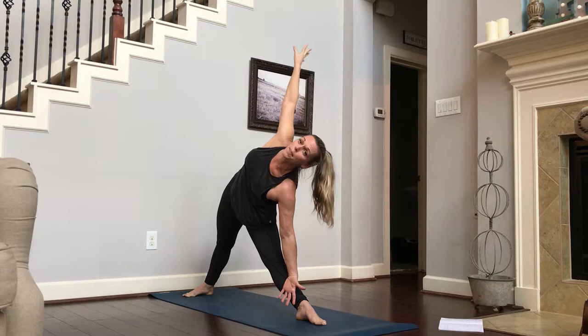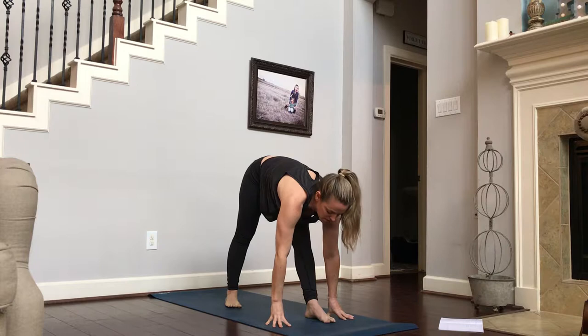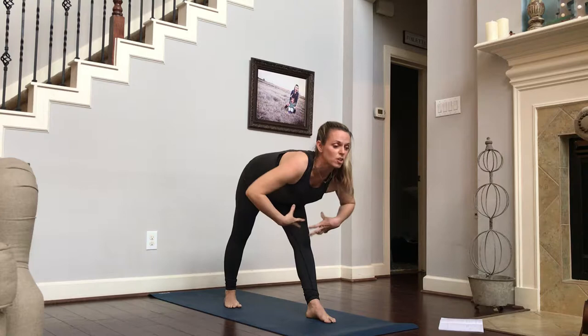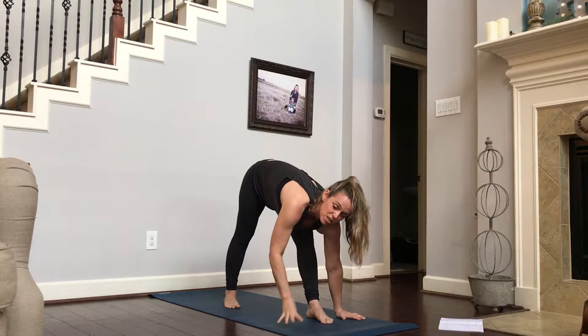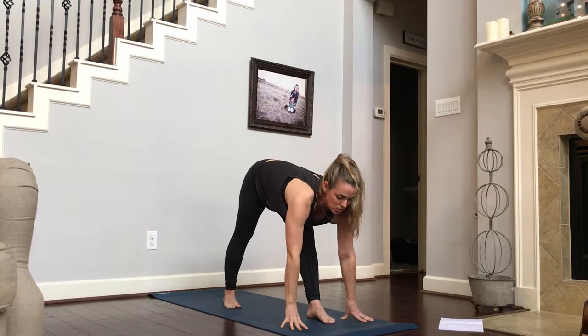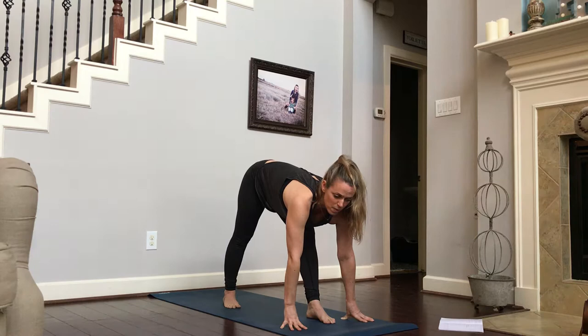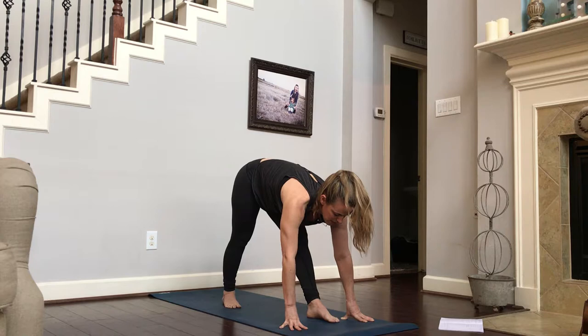Inhale, exhale. Sweep that top arm down toward your front foot. You're going to frame your front foot and slide that back foot in to your pyramid pose. Both toes are facing the front. Come up with a long spine, and then instead of curving down, think of rolling down — belly first, your heart, and then maybe your chin. You could use blocks here to keep that length in your midsection, in your ribs and abdominals, keeping your spine from crunching down. That right hip is coming forward and your left hip is traveling backwards to help you square those hips.